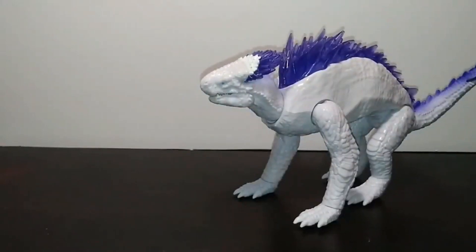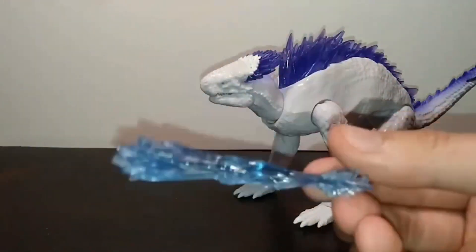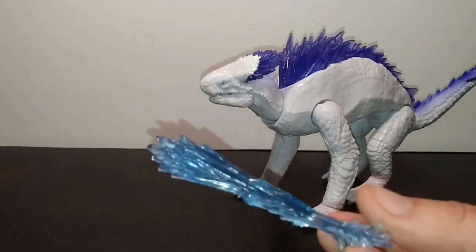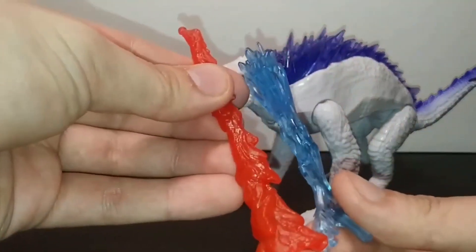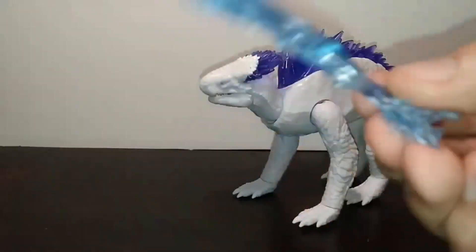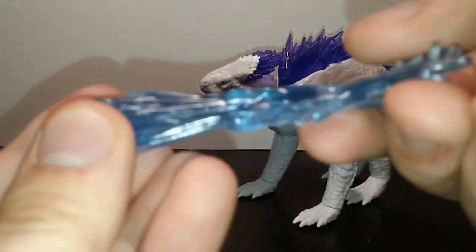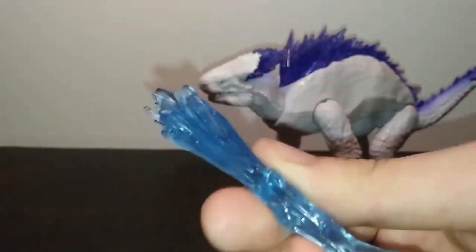As for accessories, Shimo comes with a tiny little frostbite blast. It is rather small — a little shorter than the Mechagodzilla proton scream from the Battle Mechagodzilla set. It still looks great — it's got a bit of impact shooting out and then a crystal-like formation. The crystal theme fits since this movie seems to be pretty heavy on crystals. I wonder what purpose the crystals will serve in the plot beyond Shimo being controlled by one.